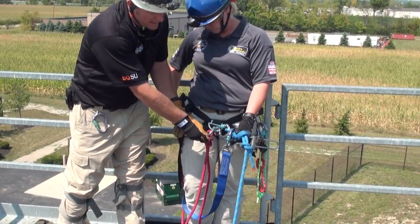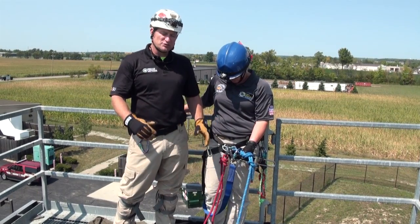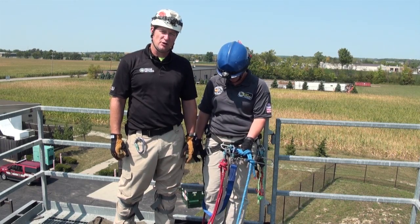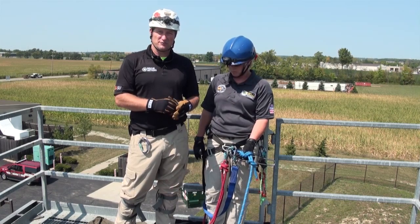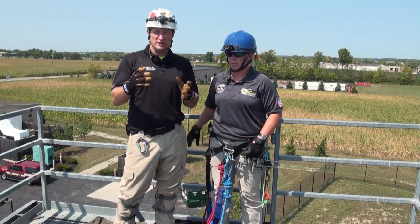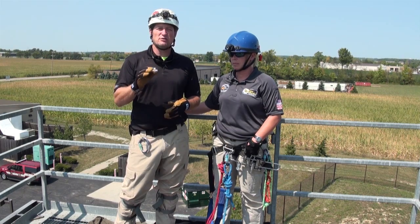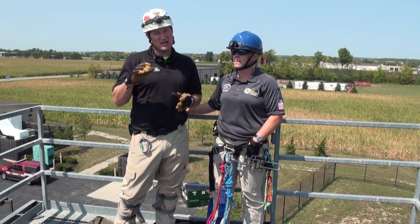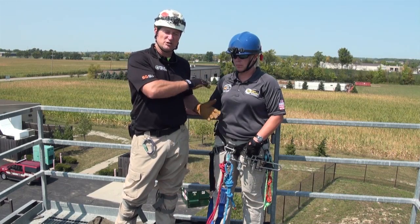Before the rescuer goes over the edge, we're going to do all of our standard edge deployment procedures — make sure that all the carabiners are locked, do a full safety check on all systems, and ensure that nothing's gate loaded as the rescuer makes this transition. One very important element about doing fixed brake window transfer or line transfer pickoffs is communications. There are a lot of sensitive height requirements in the relationship between rescuer and victim when performing pickoffs, so we need a good communication plan in place so that when the rescuer wants to stop, they get a very fast and safe response from the top side guys to control her position on rope.